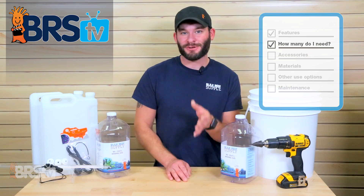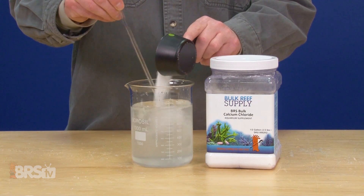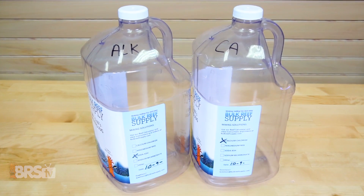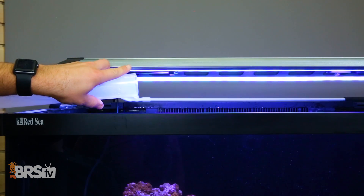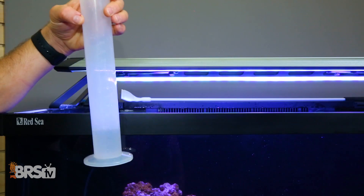In most applications, reefers choose to add dosing pumps and containers to their tanks in order to keep up with an increase in daily demands of alkalinity and calcium. So whether you're dosing premixed two-part solution or some you mixed yourself, at a minimum you'll want two containers — one for alkalinity and one for calcium. You could always make a third dosing container for magnesium if you'd like. However, it's not typically consumed as quickly as the alkalinity and calcium, and you may find that hand dosing it a few times each month is less of a hassle than dialing in the correct daily dosage with a dosing pump.